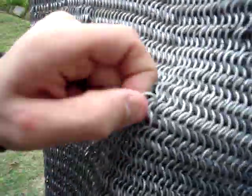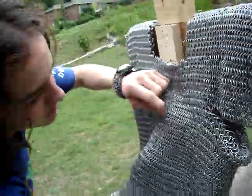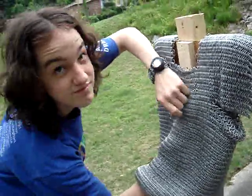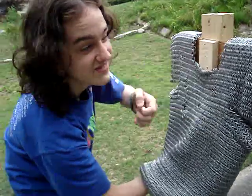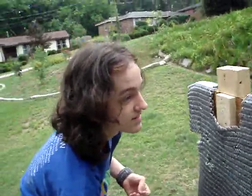Want to wrap this up for now? Yes, I suppose we can wrap it up for now. Something you want to say to finish? Chain mailman in action. Thank you.